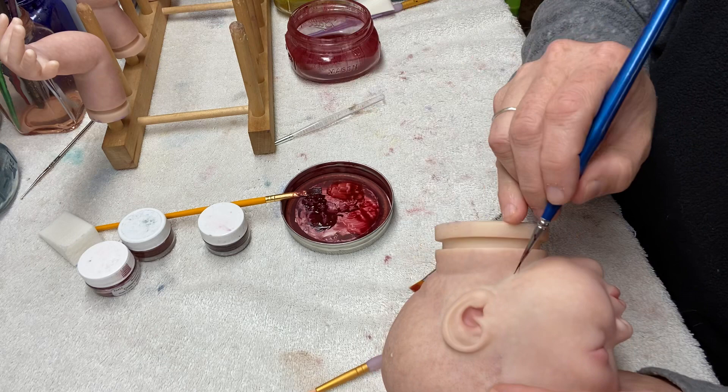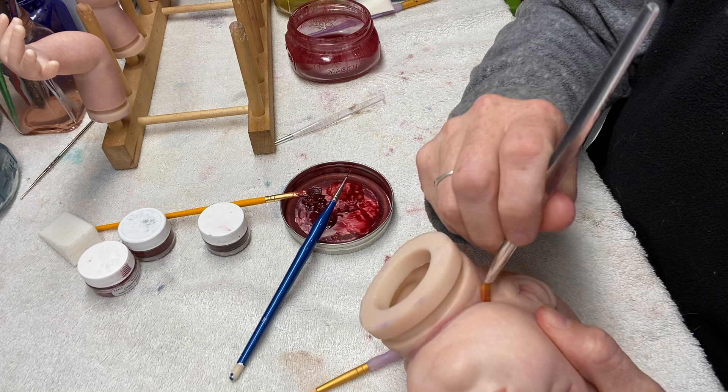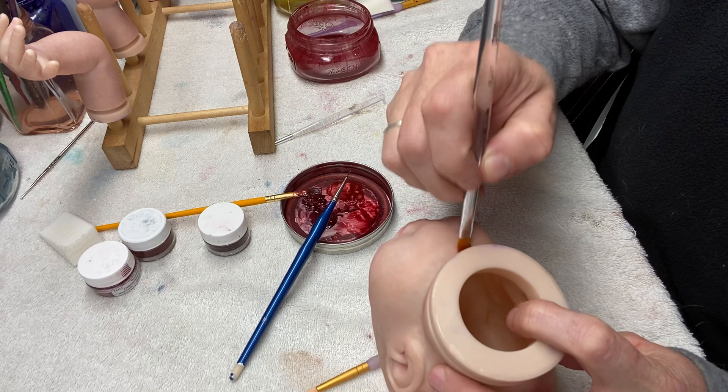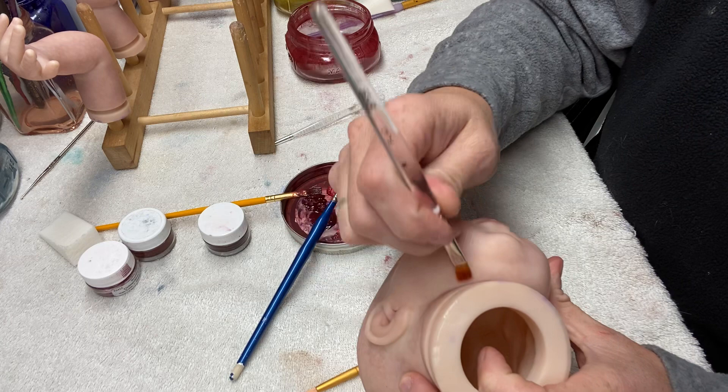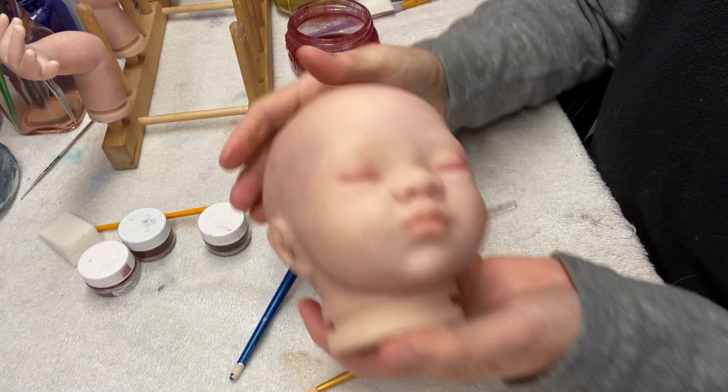One more thing before we go: just under the chin crease with the dark purple, using my fat flat blender — just touch it and blend it down at the same time. I'm not wiping because that will remove the paint; I'm just smearing and blending it out. I hope you're able to see that — it's hard to tell if I'm on camera because of the glare from the light.